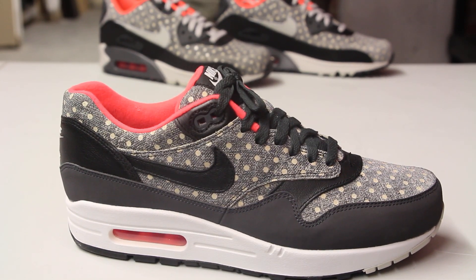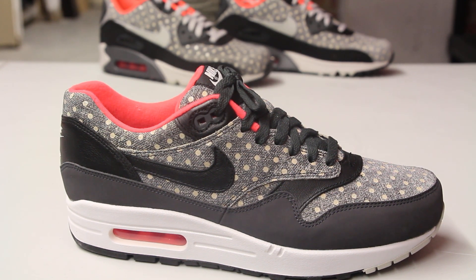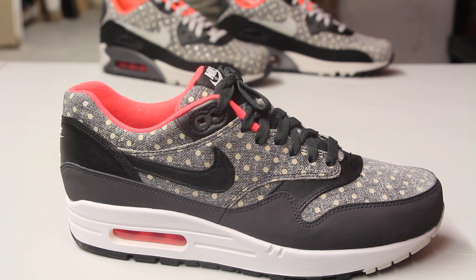The upper part of the shoe features a nubuck leather and almost like a suede-like material on the polka dots. You got black leather right in the front over here, as well as on the side panel of the shoe on the swoosh.